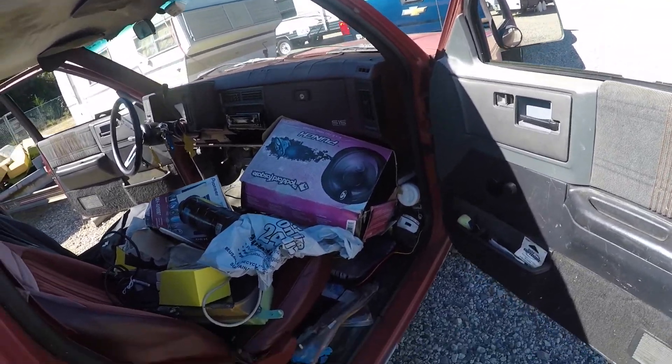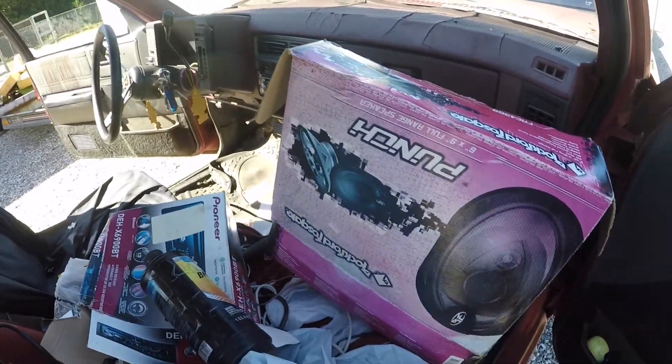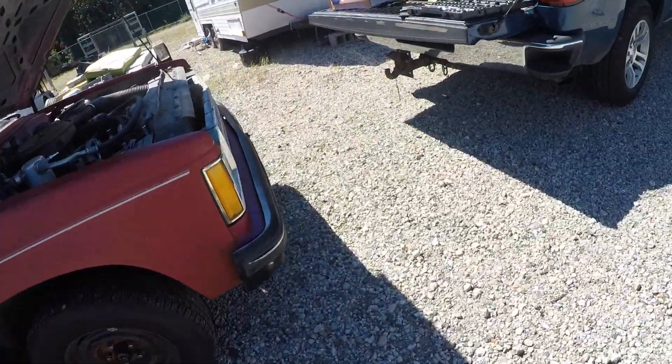These are gonna go back in here when they're actually installed. Anyway, let me get to work. I got the passenger seat out a while ago actually.